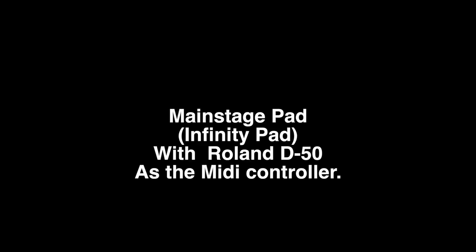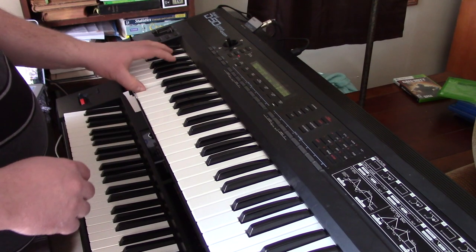Now we'll do Main Stage with the same Infinity Pad with the Roland D50 as a MIDI controller, so you get an idea of just how well it works doing the same kind of thing.